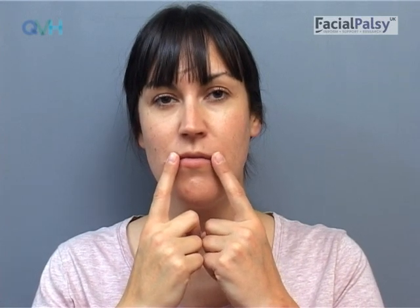Step one: place your fingers just inside the corners of the lips on both sides. When you round the lips, the fingers should move closer to each other and the lips should move gently forwards.